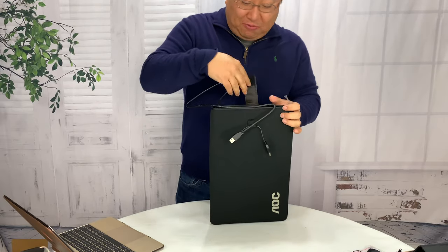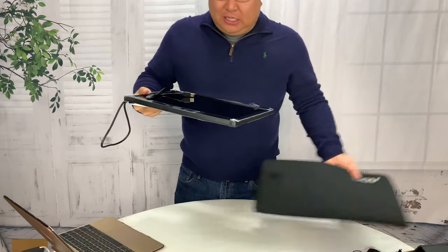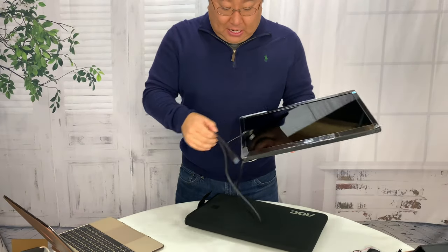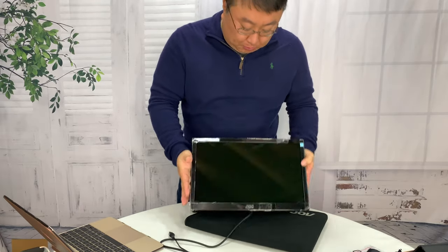I've always wanted to check one of these out. I've never really had a pressing need to have one of these, but you can get these on Amazon. That's where this one came from, and it's about a 16 inch monitor.